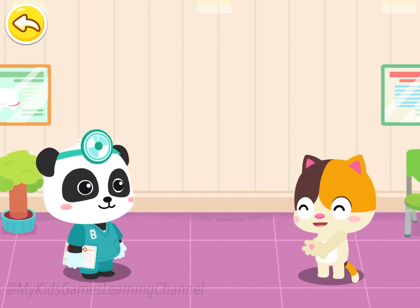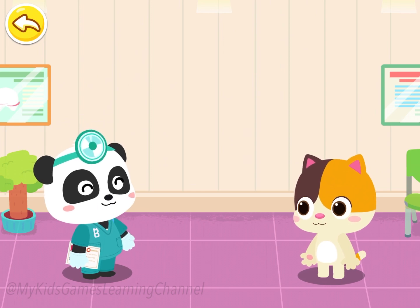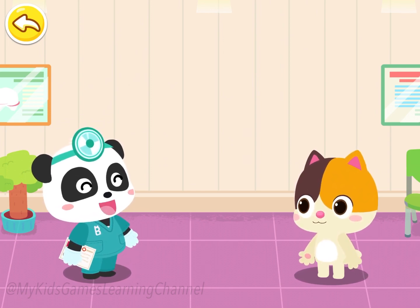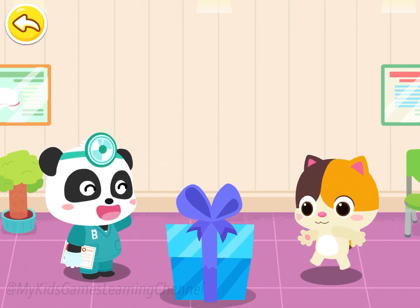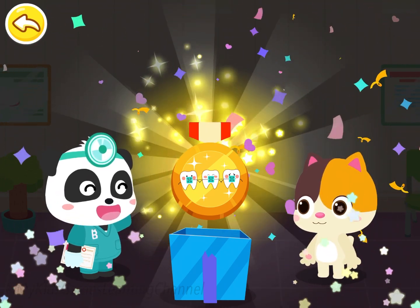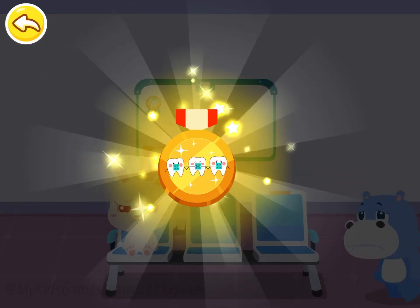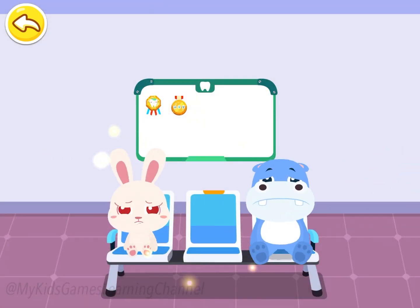Thank you, Doctor. Brush your teeth regularly, even after you put on braces, so that your teeth can stay clean and even. Amazing! You've got a badge of even teeth. Badges collected can be displayed here.